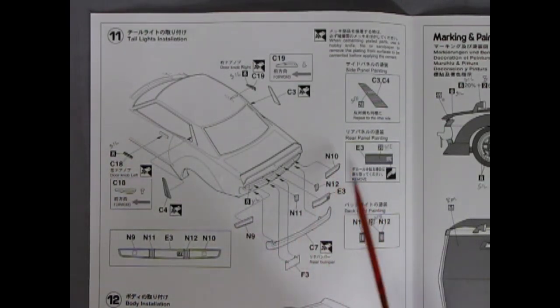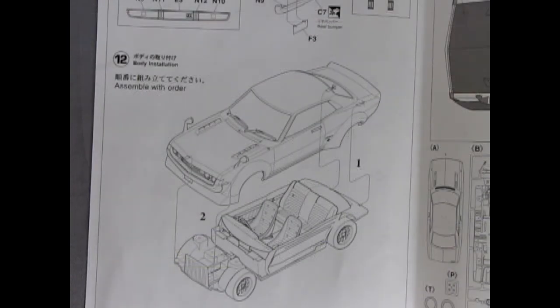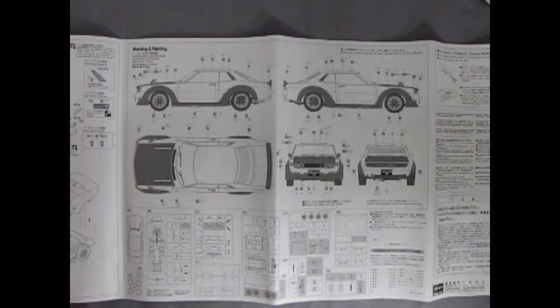Rear tail lights and bumper and all the detail parts go in — there's a lot, just like on the real car. The final assembly step shows the completed body going onto the chassis and interior. One thing I noticed about this kit is it doesn't actually have a complete motor sitting in it, but it is what it is.